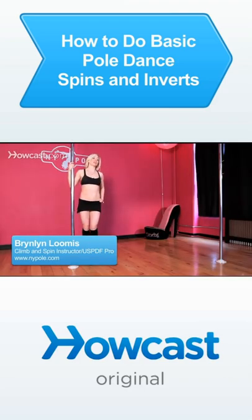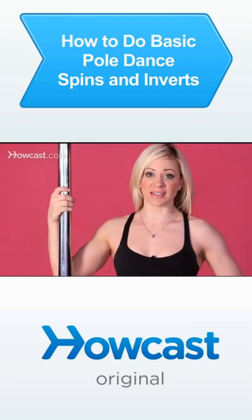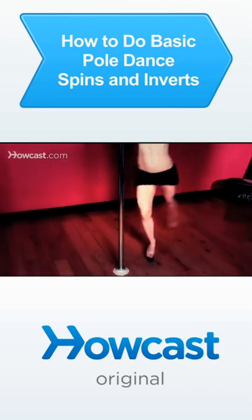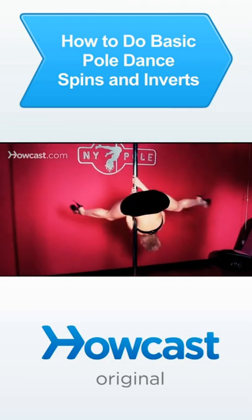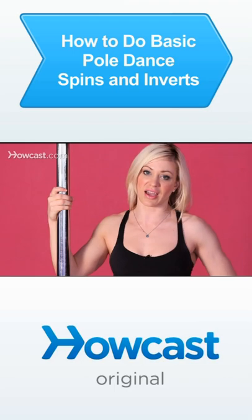Today I'm going to talk to you about how to do a basic bicep grip spinning inverted straddle. It's just a basic bicep grip inverted straddle, but we're going to turn it into a spin, which always makes it a little bit more fun once you've mastered just the basic inversions.